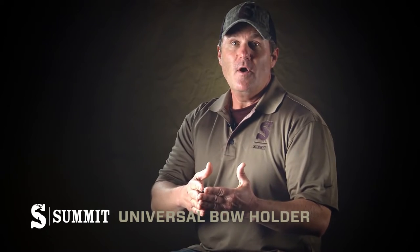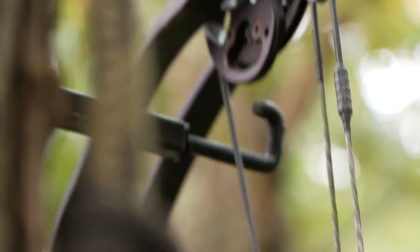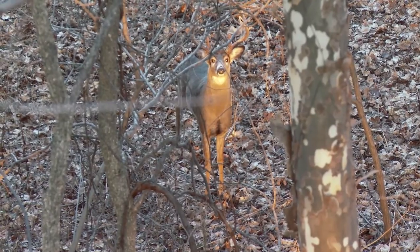There's nothing more aggravating than getting into your tree stand and realizing you forgot your bow holder. Or even worse, your bow holder is way high to where when the big buck comes in, you've got to reach behind you to grab your bow, creating a ton of movement.